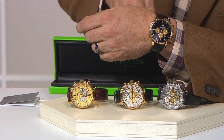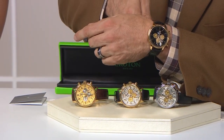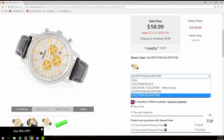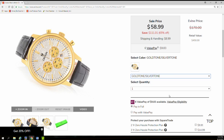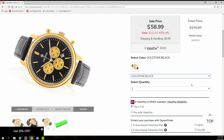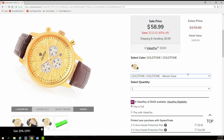Let's go to our website, because this is the way folks are going to be shopping. We'll go through each one of the options: silver tone with silver tone dial, gold tone case with silver tone dial, gold tone black — and there's the gold gold.